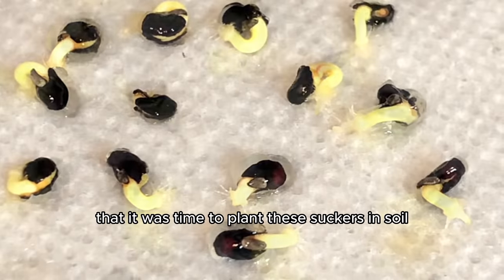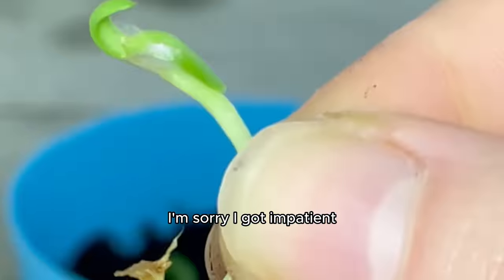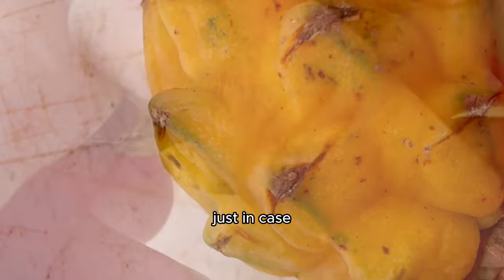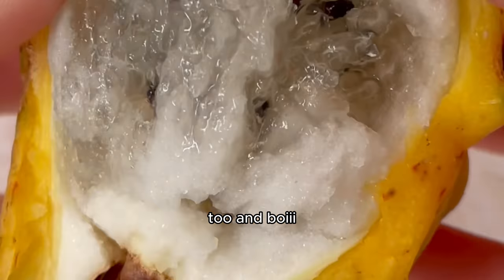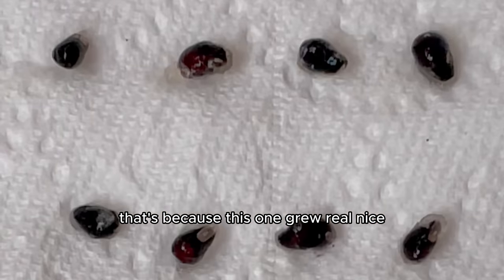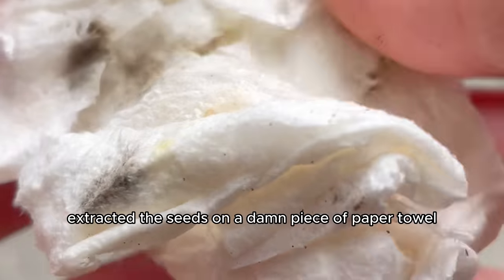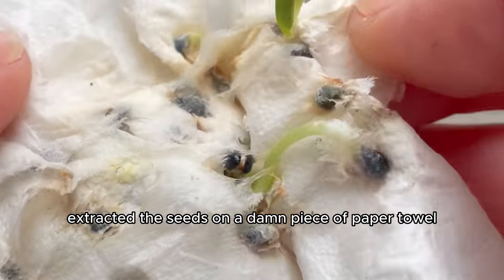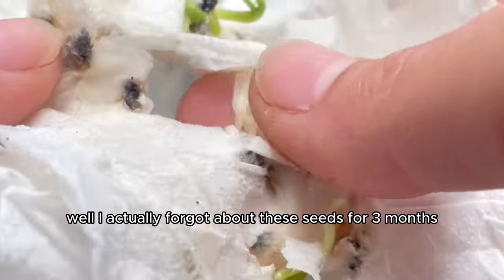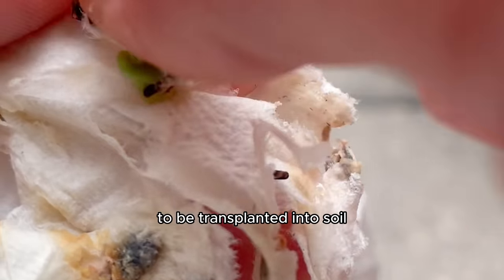Dragon mommy decided it was time to plant these in soil. While I gave those time to grow in their new homes I got impatient and got my hands on another yellow dragon fruit just in case I messed this one up too. This one grew real nice. I peeled the dragon fruit skin right off, extracted the seeds on a damp paper towel, and waited for the tails to grow. I actually forgot about these seeds for three months and opened them to find they were definitely ready to be transplanted into soil.